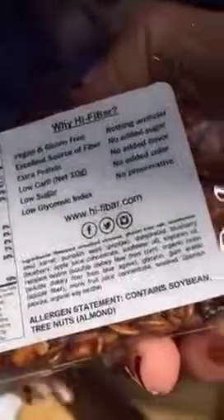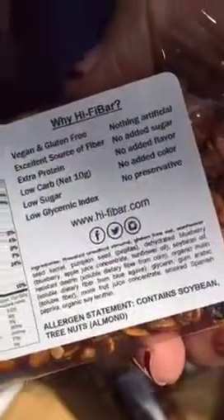Can I taste one? Not right now. I have to look for peanuts and all that stuff, so we'll have to look at this. They do have soybeans and tree nuts. Can I try one granola bar? Later you can try a granola bar.